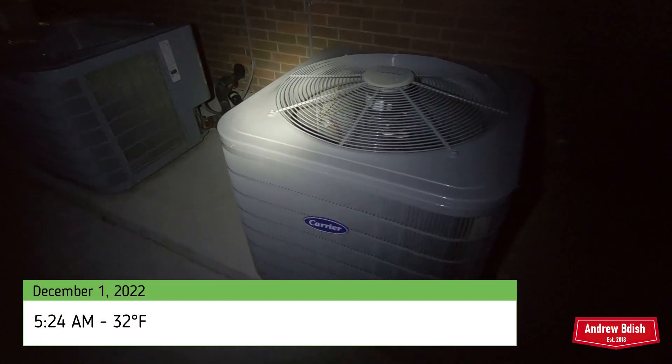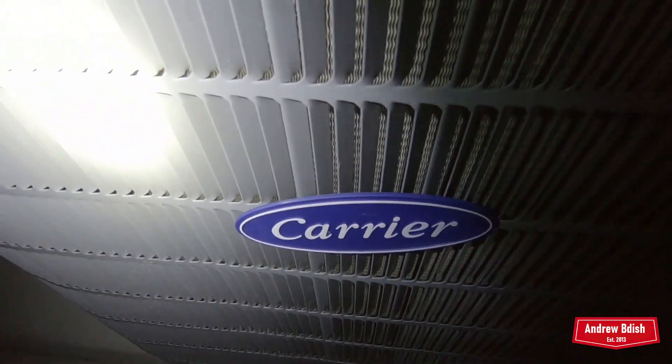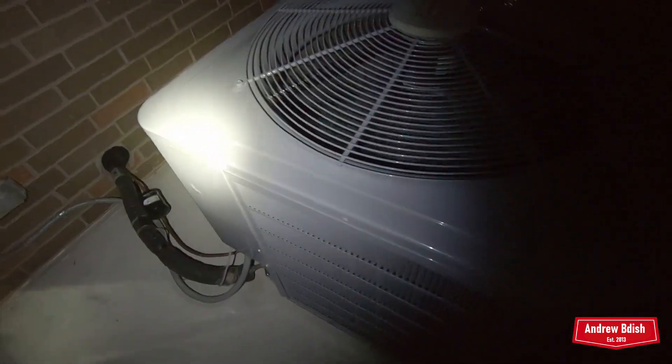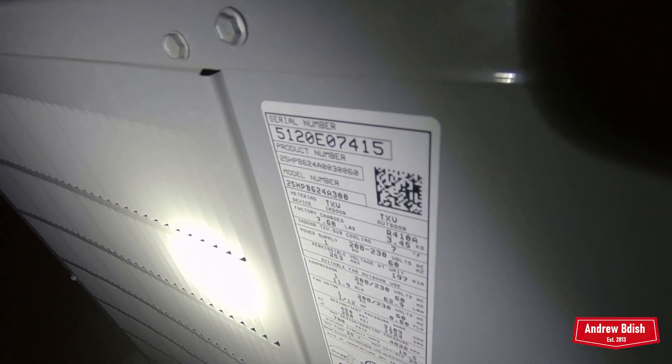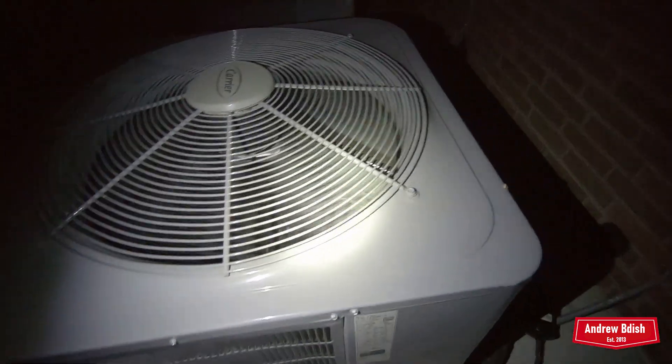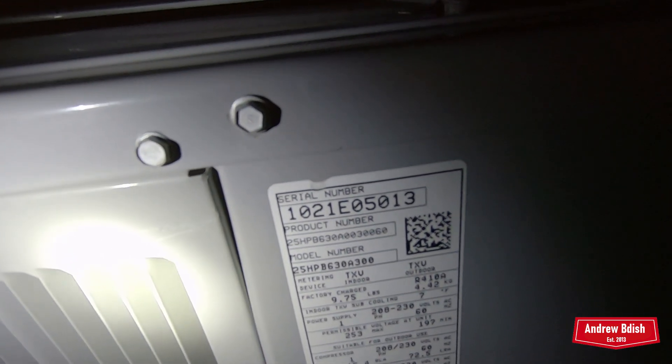All right, here we have a couple of Carrier performance heat pumps that are fairly new. This one is from 2020 and it's a two-ton. This one's from 2021 and it's a two-and-a-half ton.